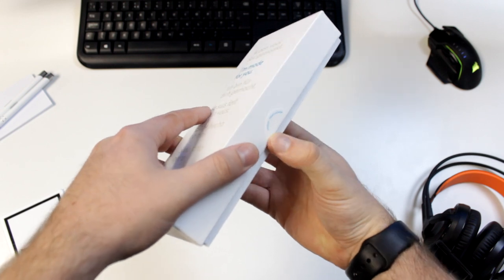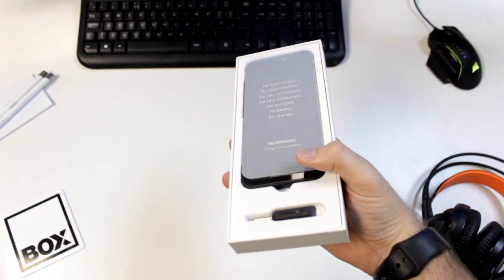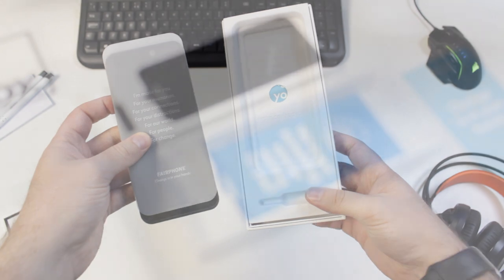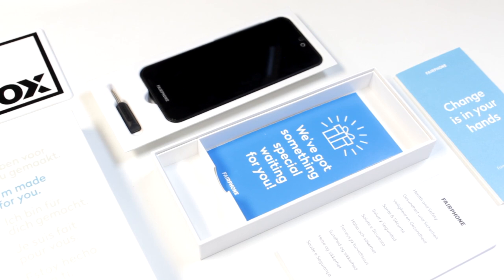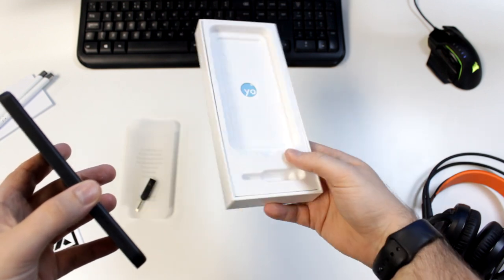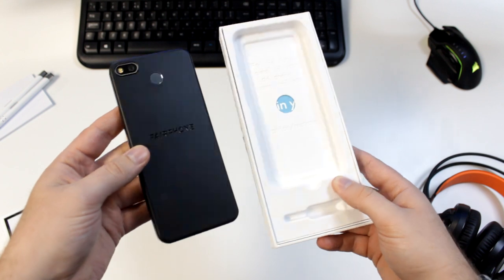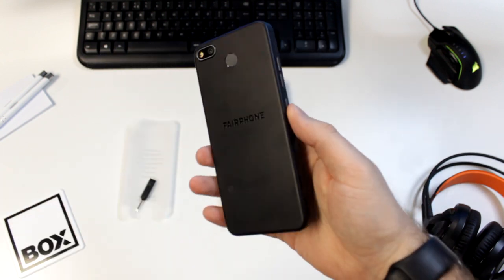The unboxing is a simplified and short experience as intended by the company. You won't find a pair of wired headphones, a charger or even a charging cable within the box. While this may disappoint a few, for the vast majority of Fairphone purchases this will be one of the main reasons to buy the phone in the first place. Fairphone actively promote the fact that their devices don't come with in-the-box clutter that you'd probably already own, so as to greatly reduce the waste that comes along with endless streams of smartphones being sold across the world.